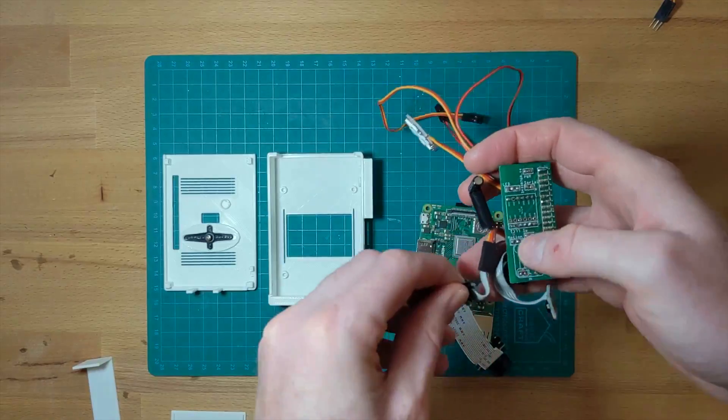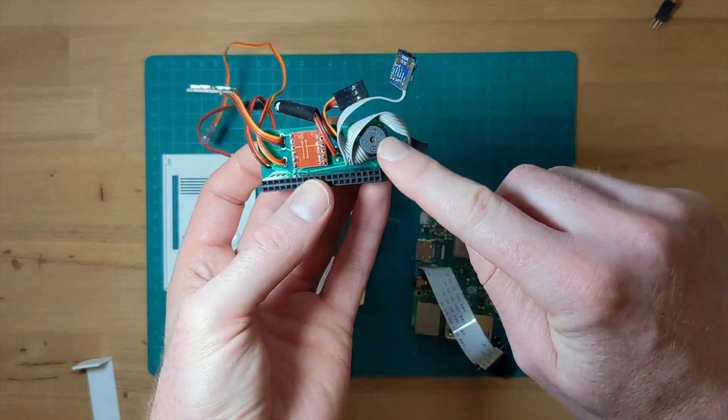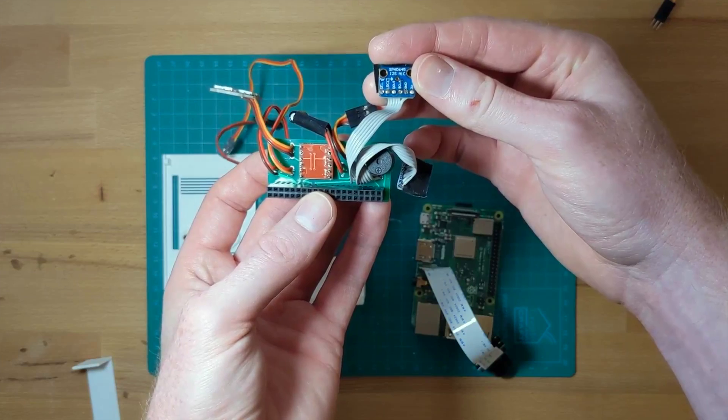It also has dual MEMS microphones and a buzzer for output. The buzzer uses a framework I've built in the past called BrailleSpeak, which converts text to audio tones — and I'll cover that in another video.